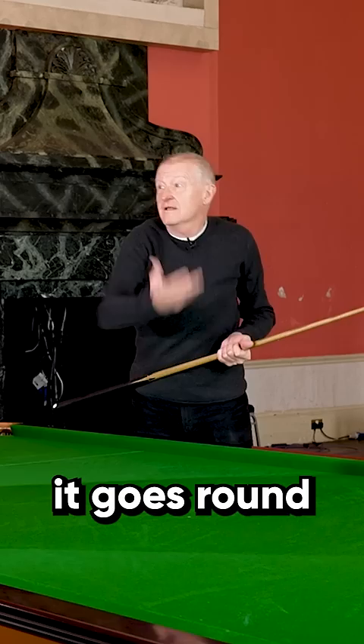If you go like that, it goes round to the right. Go like that, it goes round to the left. Okay, and if you find the right position, you can whack it as hard as you can. Right, that's your position.